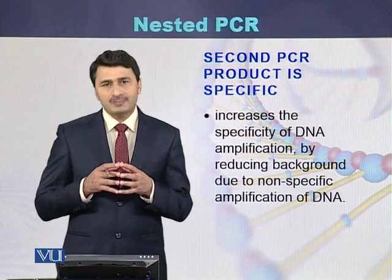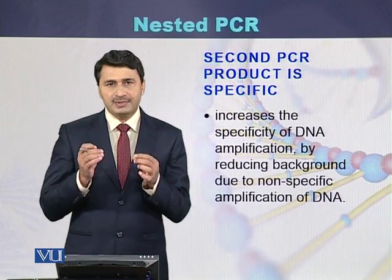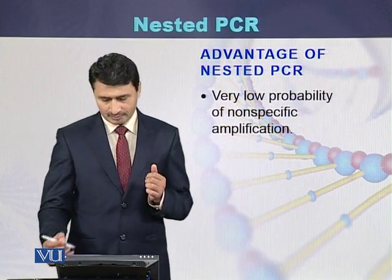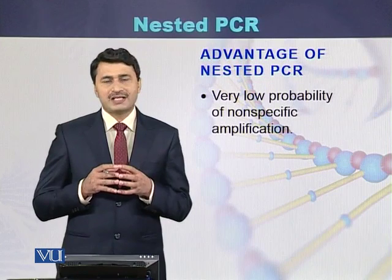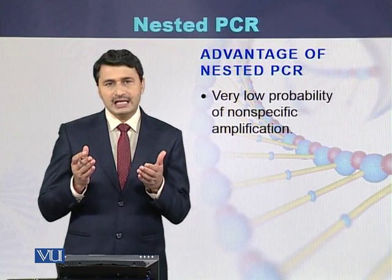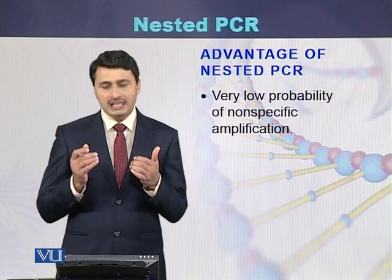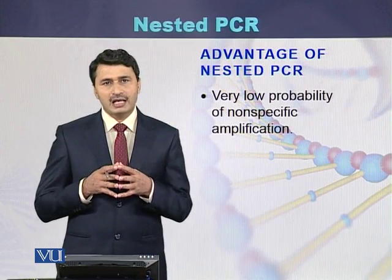The second PCR product is more specific because the second pair of primers binds to the DNA region that has already been amplified, so the possibility of non-specific binding or non-specific bands is lessened. An advantage of nested PCR is the very low probability of non-specific bands, because the second pair can only bind to the amplified DNA produced by the first pair, greatly reducing non-specific amplification.